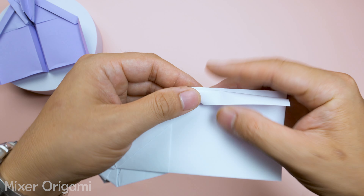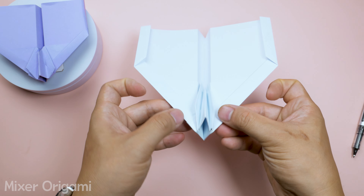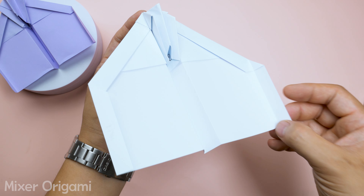The final step is to use your finger to slightly bend the tail of the airplane at the marked position. A fully formed paper airplane is now ready. Make sure your folds are sharp and smooth to achieve the best performance.